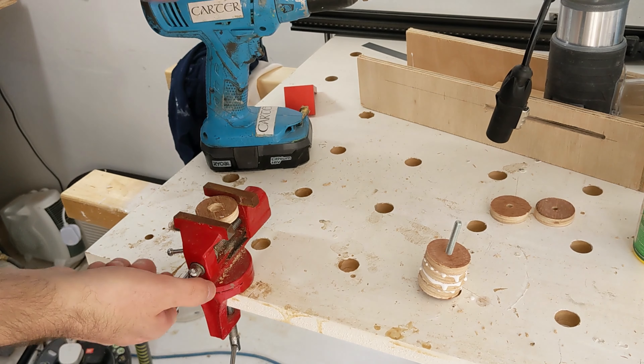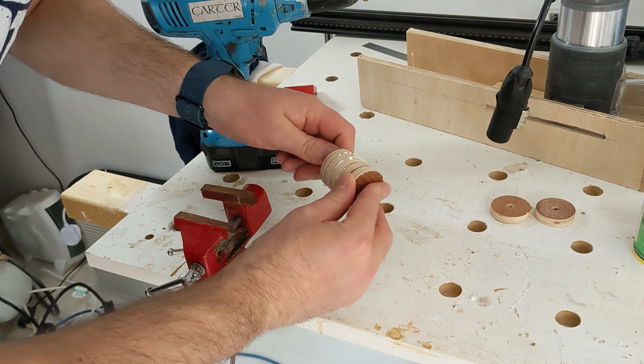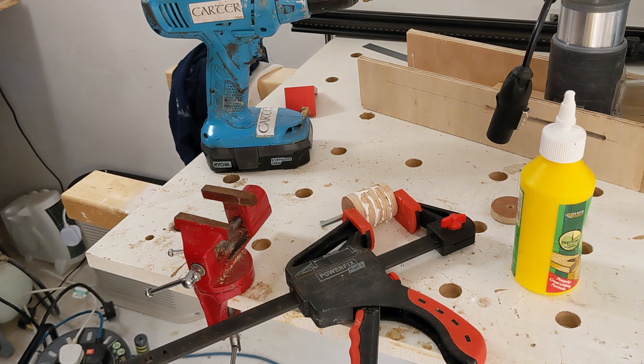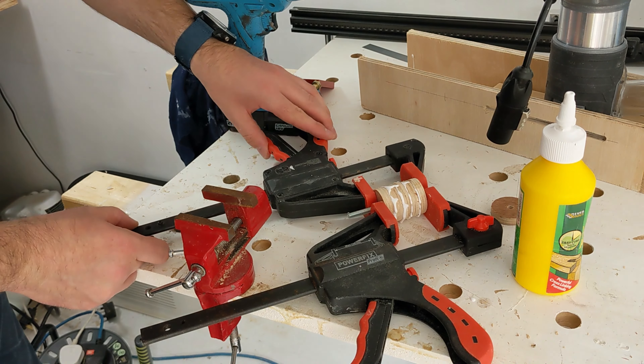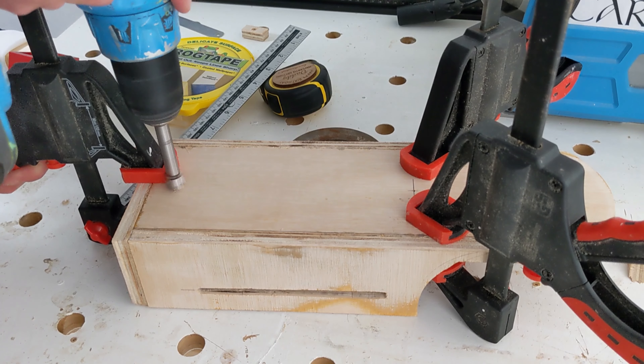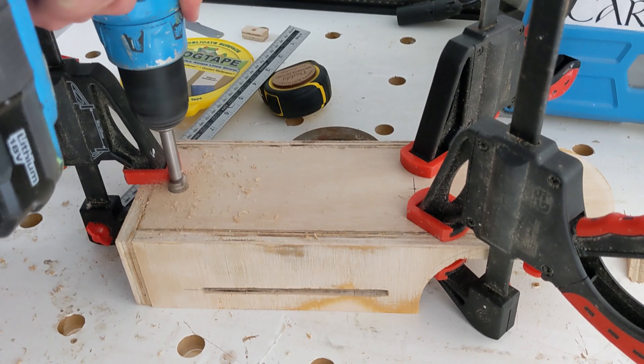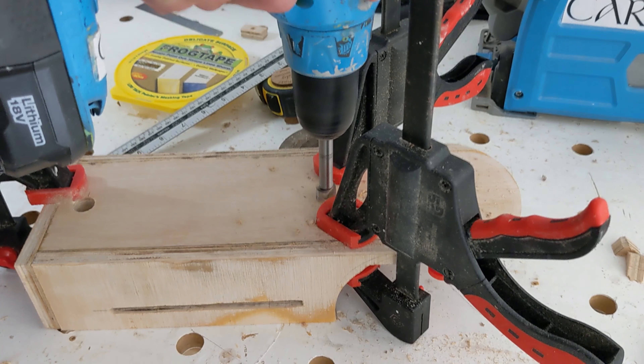These circular plywood discs are offcuts from making the blast gates for the ultimate bandsaw stand. I'm gluing them up to create a big handle that's used to lock the router into position and also control it while it's cutting the groove.